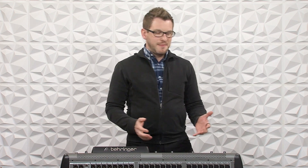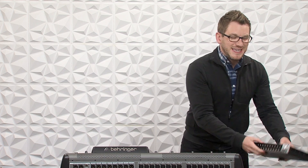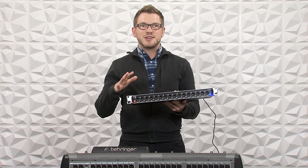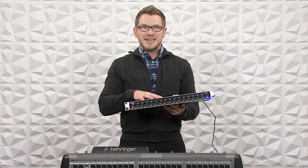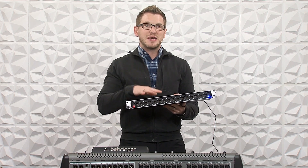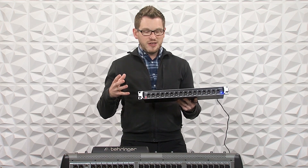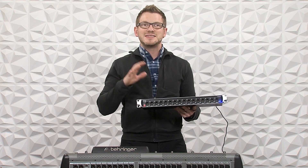Now what I'm talking about is the Midas stage box called the DN4816-O. This is a brand new stage connect stage box line from Midas.